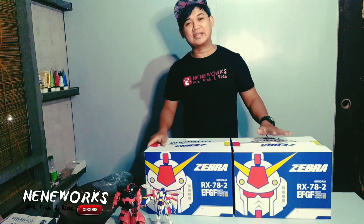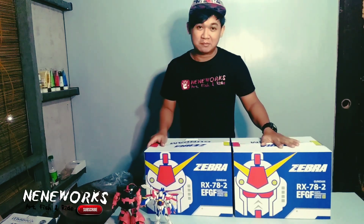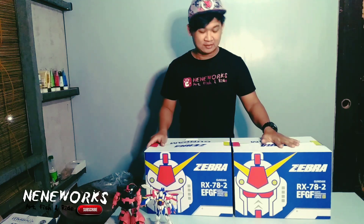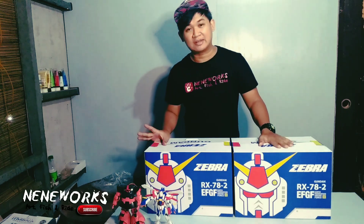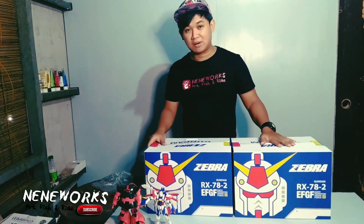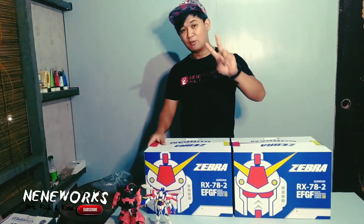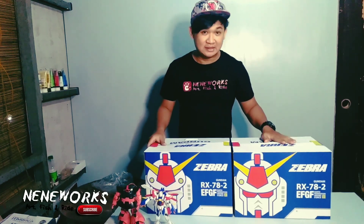Ito po yung nakita ko nung una, nag-iisip na po ako na bibili ako ng bagong helmet. So, nag-order po ako. Hindi naman siya online kasi malapit na rin — malapit lang kami. So, nag-meet up na lang po kami sa SM Bacolod. At dito, kumuha po ako ng dalawang Zebra Gundam Helmet — limited edition.